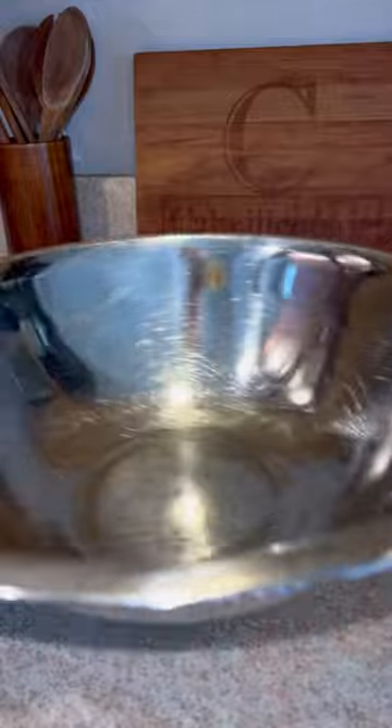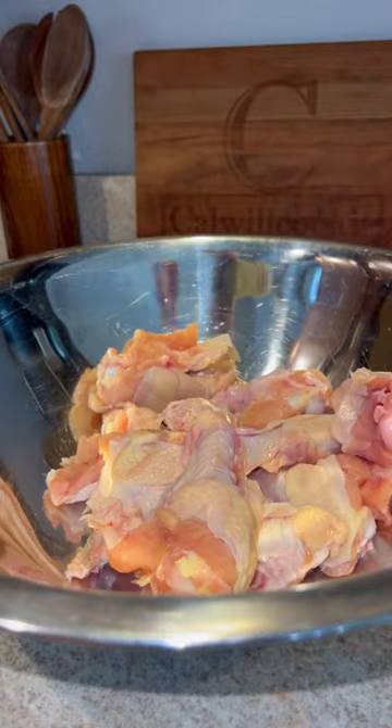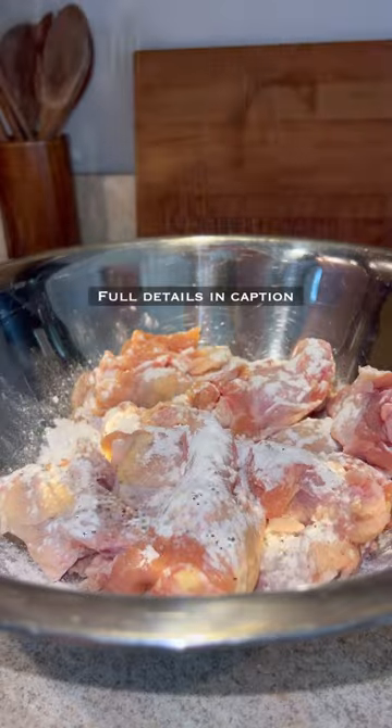First, we're going to take our pasture-raised chicken wings from Grassroots Farmers Co-op and add them to a large bowl. Hit them with baking powder and seasonings — the full details are in the caption. Give those a good mix.